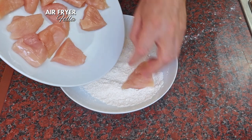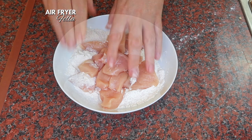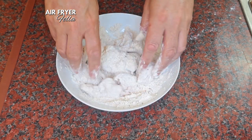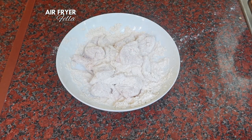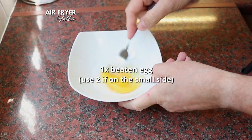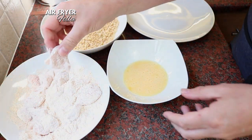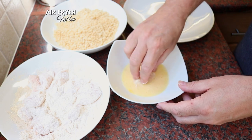Now drop all of the chopped chicken into the seasoned flour. Get your hands right in there and give it a good mix, tossing and turning the chicken until it is completely coated and no raw meat is visible. In another bowl, beat one large egg. Take the chicken one piece at a time and dip it into the beaten egg, again making sure it's completely coated.